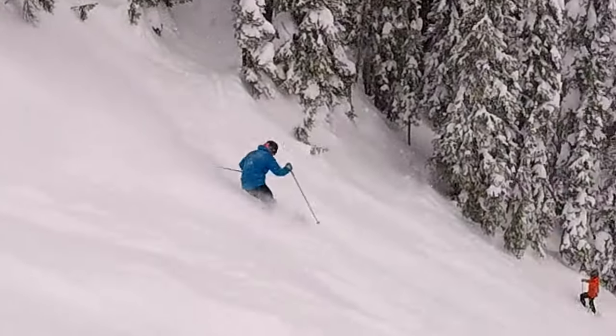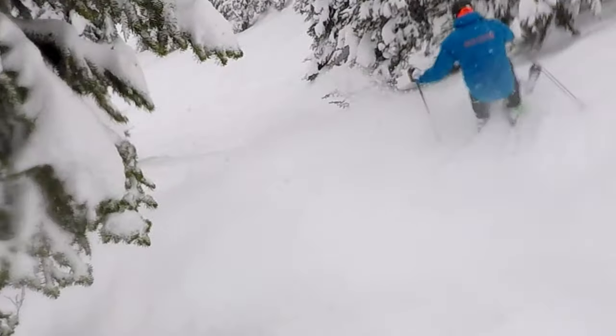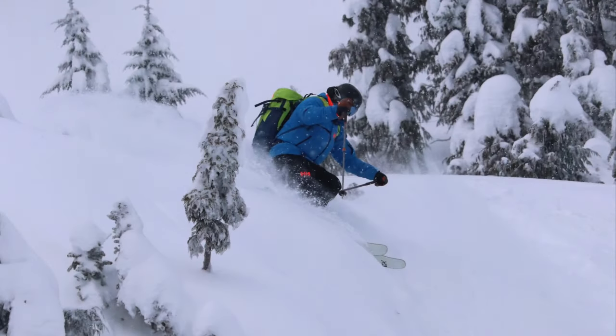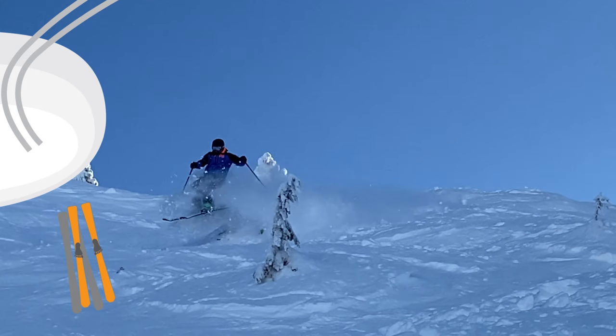When your skis bounce out of the snow between turns, your feet will want to take off — bring them in by pulling them back underneath your body, then get ready to push them ahead again as soon as you plunge back in. Especially when it's heavy, seek out little terrain features like bumps and wind drifts that'll help you get your skis out of the snow.